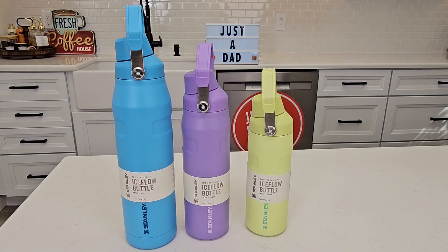Hello everyone, this is Just a Dad. Today I'm going to do a comparison between these three Stanley Aerolite Ice Flow water bottles. On the left I got the 36 ounce, then the 24 ounce, then the 16 ounce.